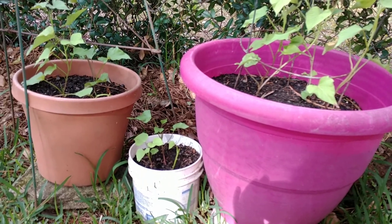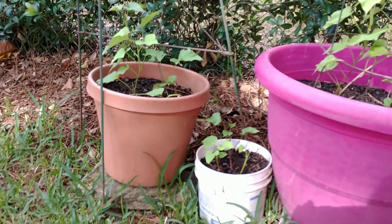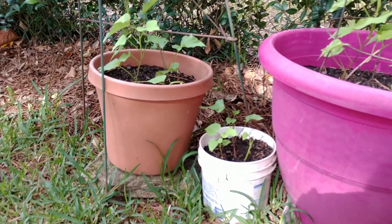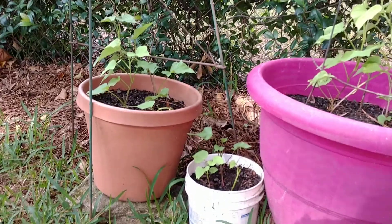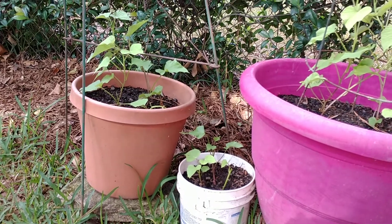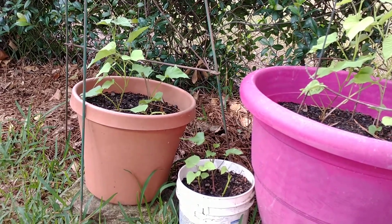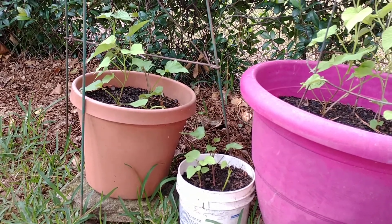I hope by that time I can get a good harvest — I'm excited! For the smaller pots, the brown and the white, I will just use them for my cooking. I'll cut some leaves to throw in my vegetable soup.